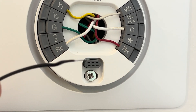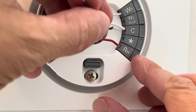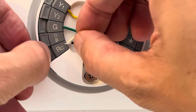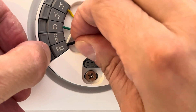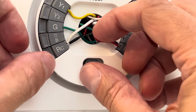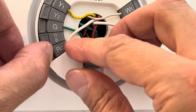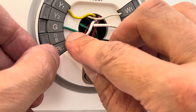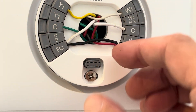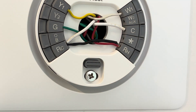What is missing is a bridge between RC and RH. Since we have an external power supply, we need to create just a little bridge — just use a little piece of wire and connect the two ports from RH to RC. If you want to be really safe, you should turn off the power to your furnace in the basement first. But I am just going to do this right here — it is really quick, you just connect those two ports with one jumper wire.